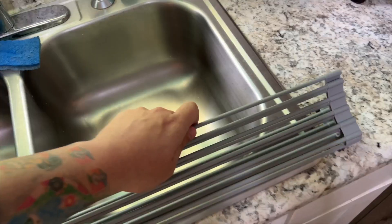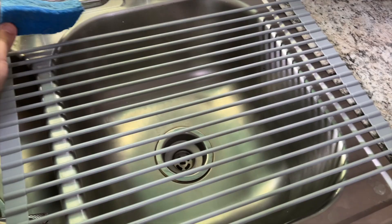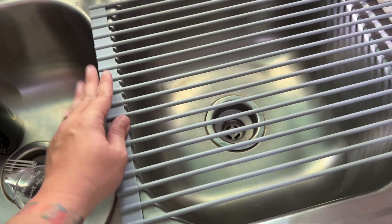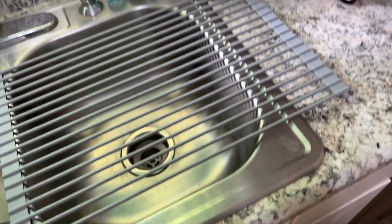You literally can just lay it across your sink — there we go. You can also slide it over, and you get this part here, and now you've got a whole drying rack that covers your sink.